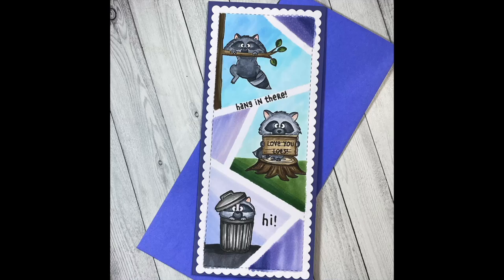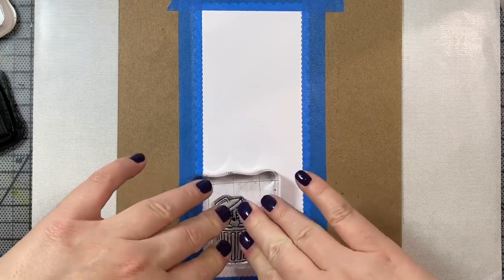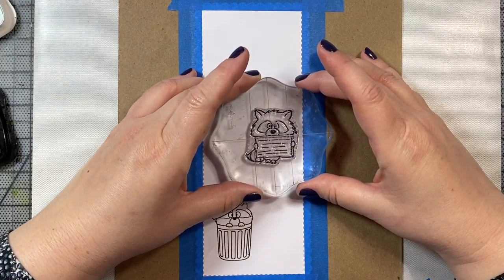Hi everyone! Today I'm going to show you how to make this Sneaky Raccoon Slimline card using the Sneaky Raccoon stamp set by Gerda Steiner Designs. And for the shape of our card, we're going to use the Slimline Scallop Dies by Trinity Stamp. So let's go ahead and get started by stamping our raccoons.